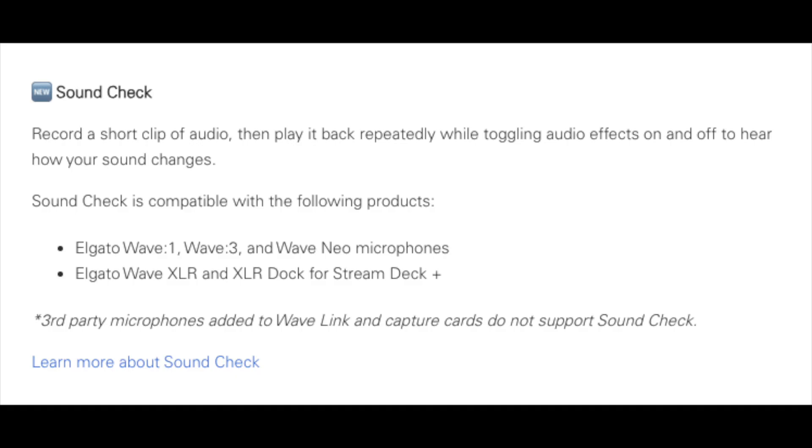Next up, we've got Soundcheck, which lets you record a short clip of audio that you can loop while toggling on and off audio effects or adjusting them, so you can hear how things will sound with the processing on. Like Voice Focus, this feature is also only available if you're using Elgato products.